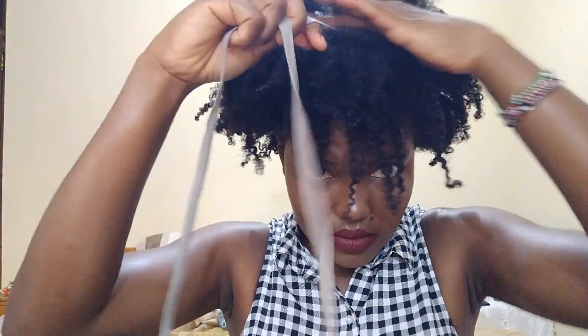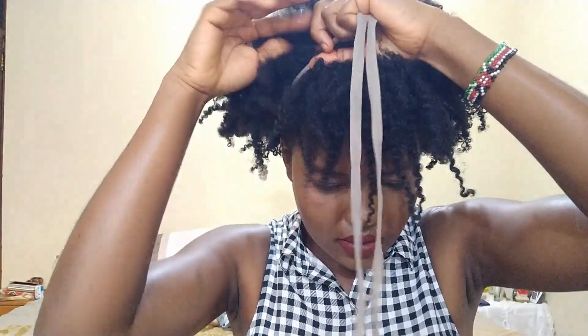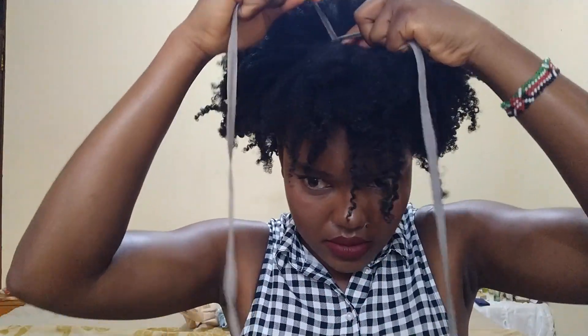I'm using a string to hold my hair up, and then I'll just tuck away the remaining ends so that they don't show in my hair.